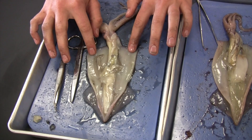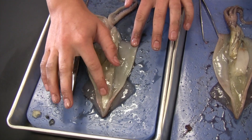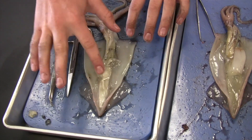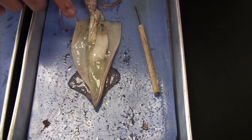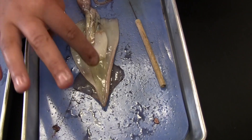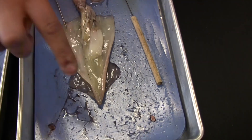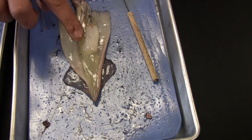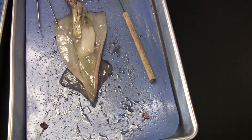You can tell that this is a boy squid because this is the gonad, and it's a milky white color. You can tell this is a female because these are the eggs. The eggs are a jelly-like substance. And then this is the nidamental gland, which is different from the males because the males don't have that gland.